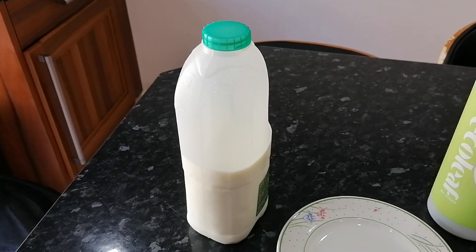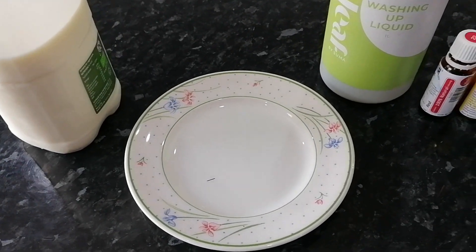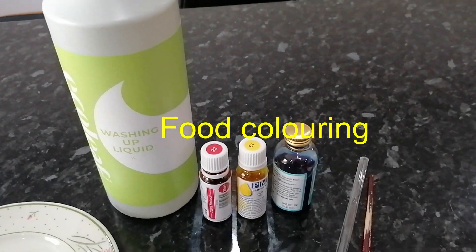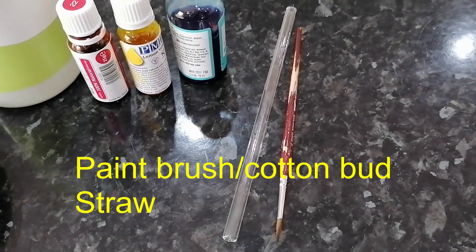You can try this at home with a responsible adult, so let's get started. For this experiment you will need some milk, a shallow dish, washing up liquid, food colouring, a paintbrush or a cotton bud, and a straw.